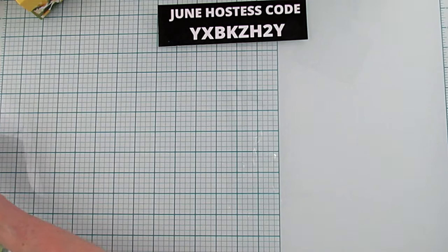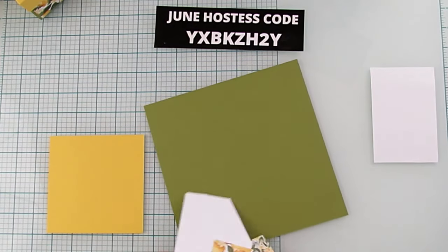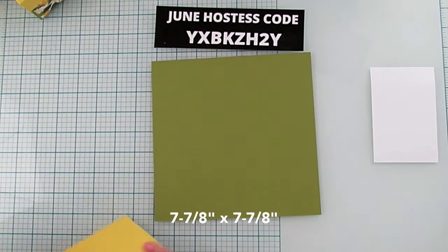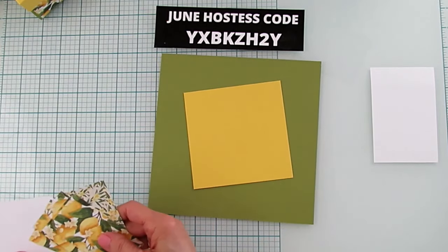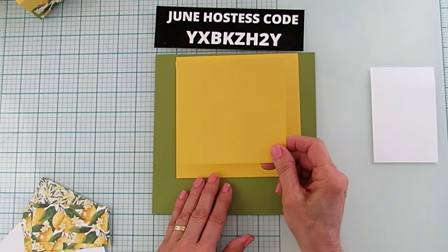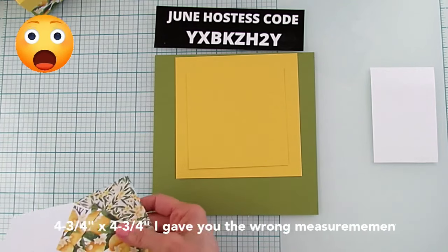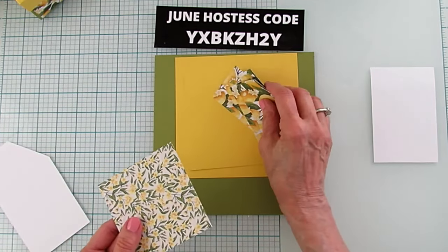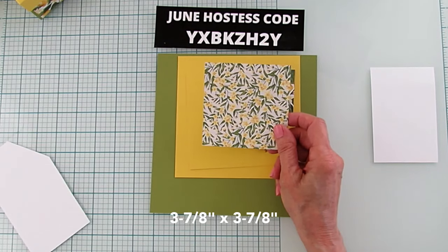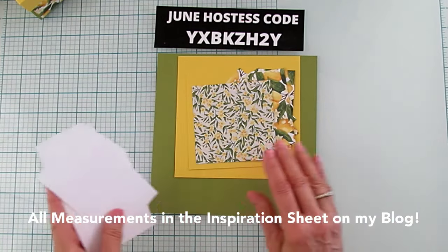So the pieces you're going to use: the basic bottom sheet is old olive and we're cutting it at seven and seven-eighths by seven and seven-eighths. The top piece is six by six. Then there's a piece that is four and six-eighths by four and six-eighths — that's for the inside of the box. You'll mat it with four pieces that are one and seven-eighths by three and three-quarters, and one piece that is three and seven-eighths by three and seven-eighths. You also need some pieces to stamp on.